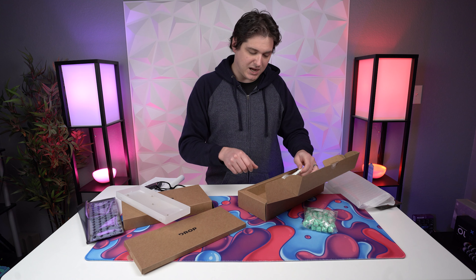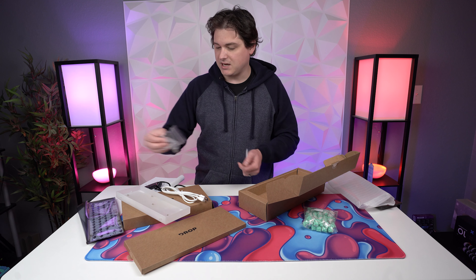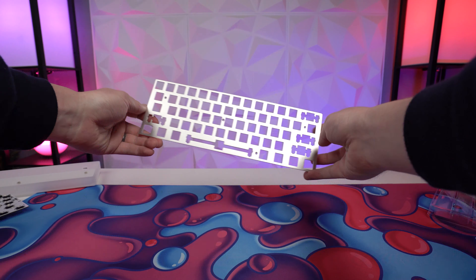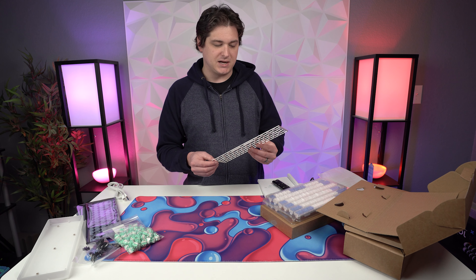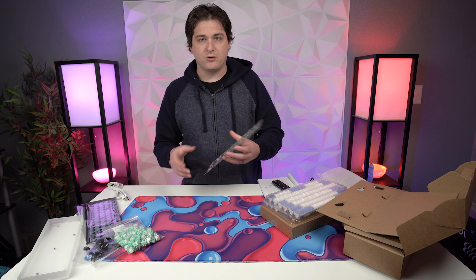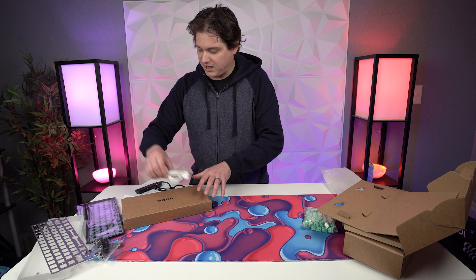Sometimes these acrylic keyboard cases can be really flimsy, but this is really sturdy, which is nice. We've also got the cable, the necessary hardware, and also a set of stabilizers. On these plates, you have three different options that you'll choose at checkout: the aluminum that you see here, which adds an additional $20 to the cost of the kit; a brass one that adds $30; and a copper, which adds $40.